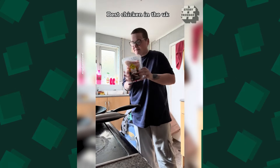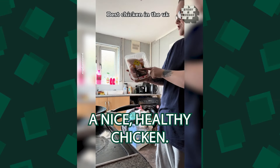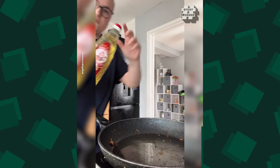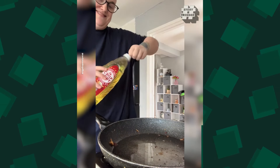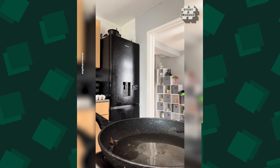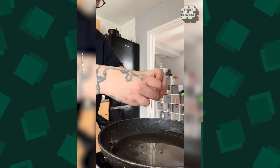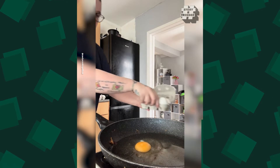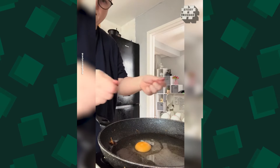Hi guys, you alright, Slams? I've been making a healthy one, a nice healthy chicken — the best chicken, better than any chicken shop. We've got crispy dry oil, that's to fry it. We've got our eggs. Make sure you've got eggs because it voices it.